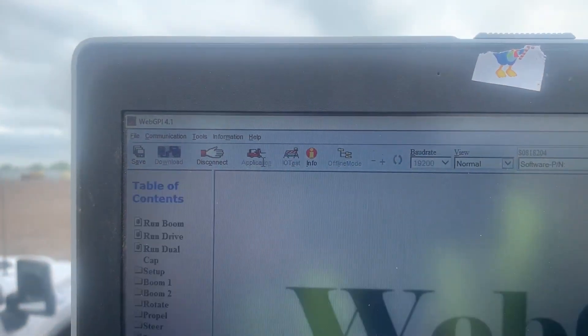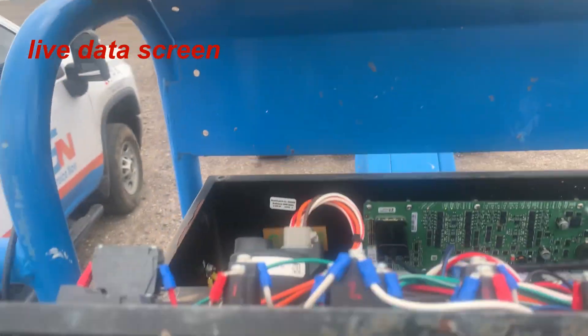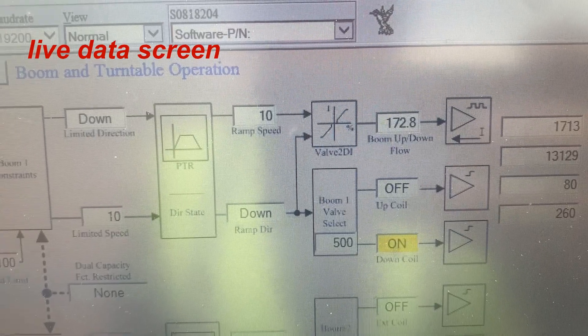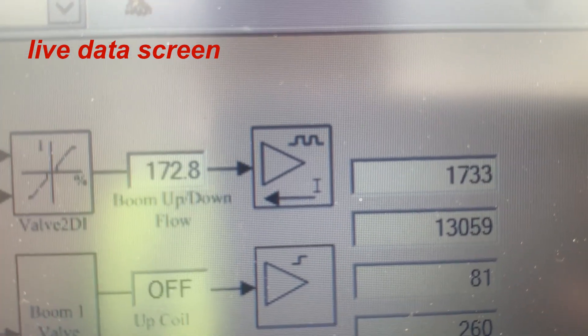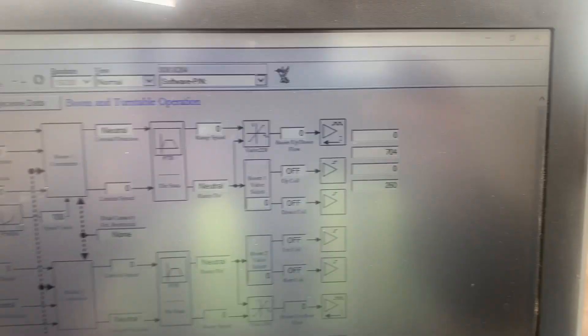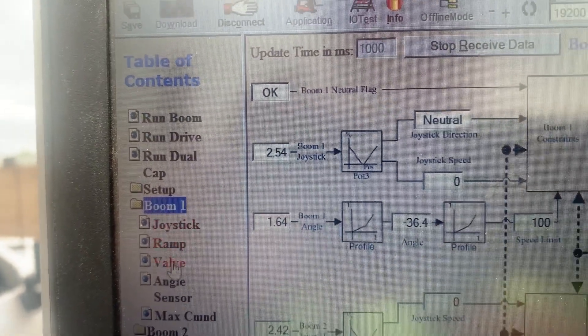Click on the application, go to the boom. I'm gonna move the joystick down and push the foot switch. That's the boom up/down flow - as I can see it's very low. We need to check the minimum and the maximum, just to go over here to boom valve.